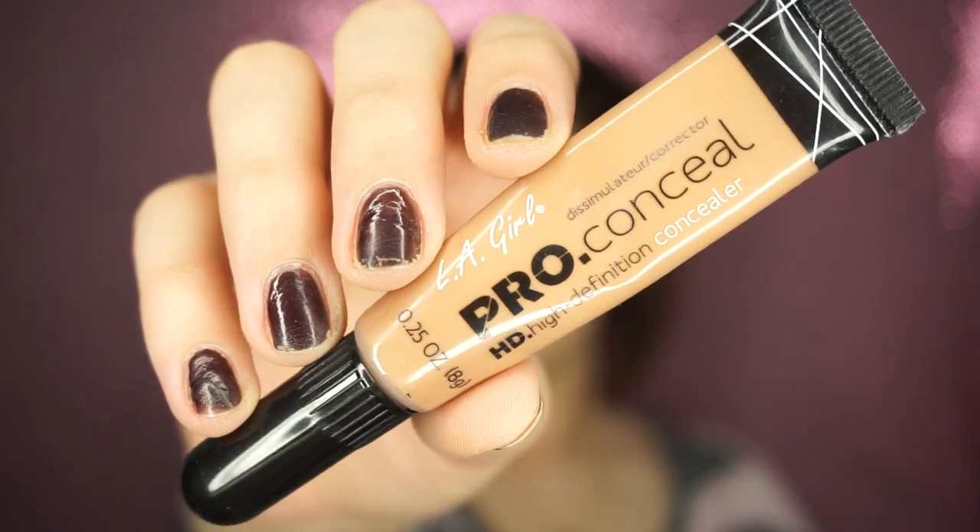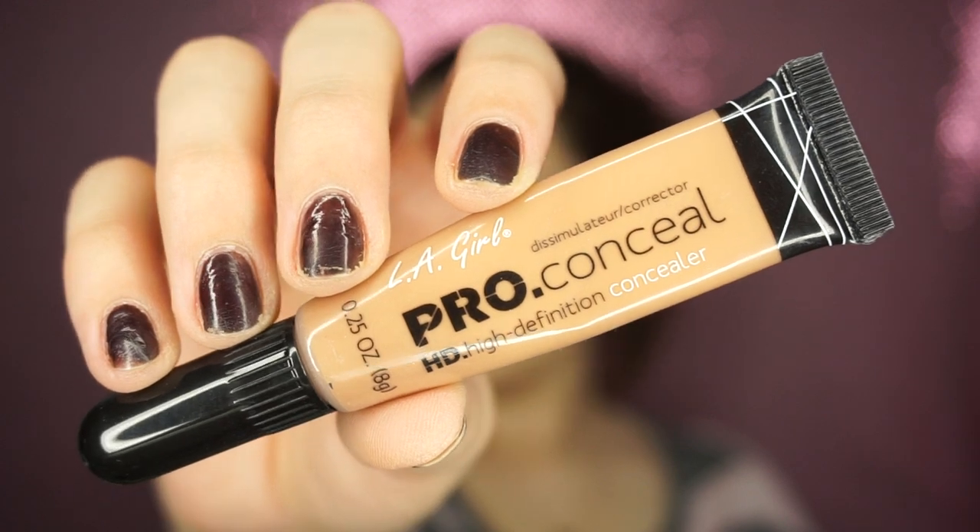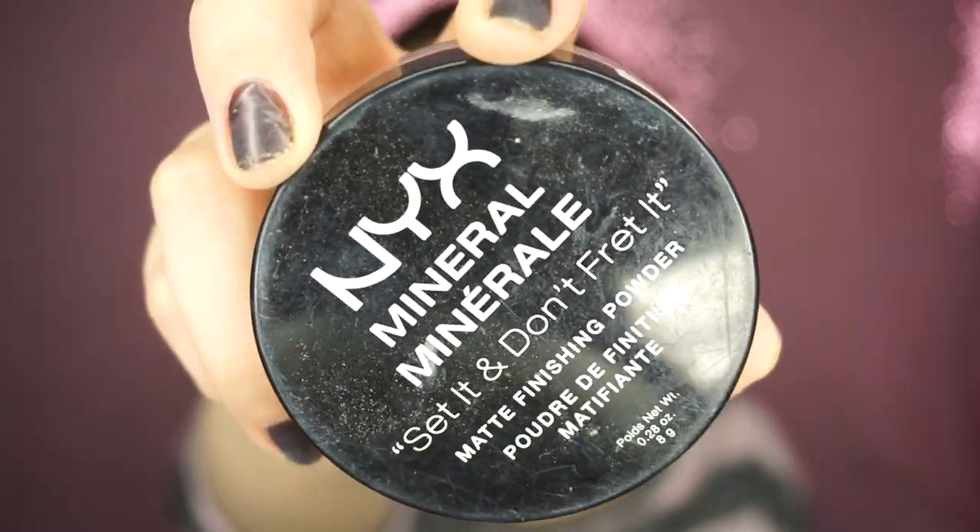Then taking the LA Girl Pro Conceal in Medium Bisque, I'm just going to try to cream contour. This is my first time trying to do it this way with these products, and let me tell you, I absolutely hated it. So I just blend that out — I feel like it's completely pointless, but I did it and wanted to include it in the video because it was on my face.